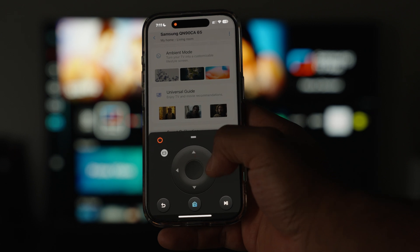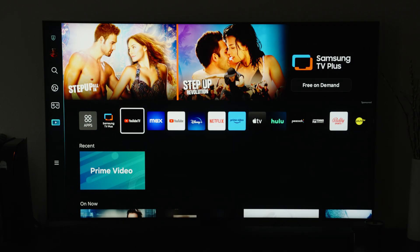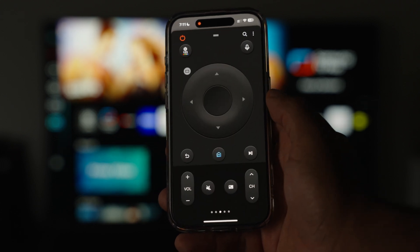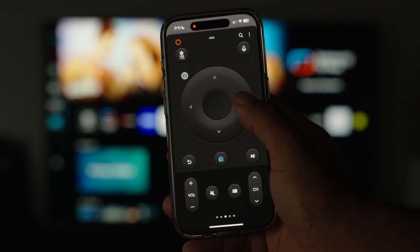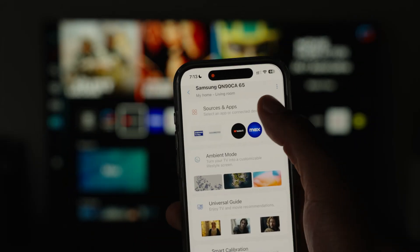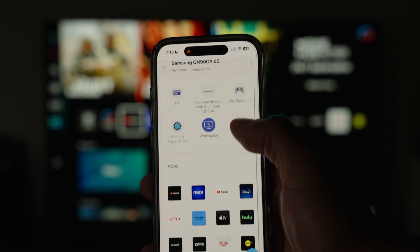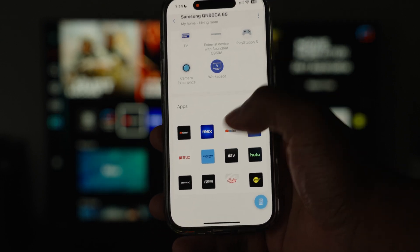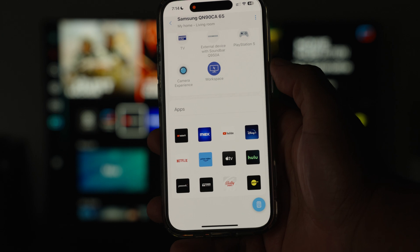Also worth noting, this remote that's just taking up half of the phone screen can be expanded. Swipe up on the two dashes in the middle, and now you have access to the channel and volume controls as well. And one more thing you can do from the app if you really wanna make it your go-to remote — at the top in the sources and apps section, you can go directly to those with one press instead of navigating to it with your remote.